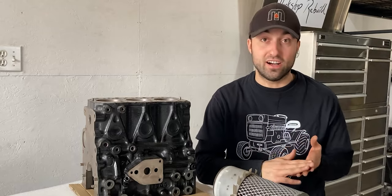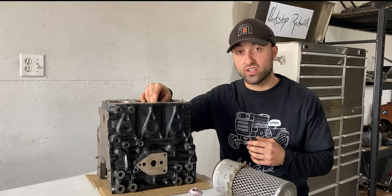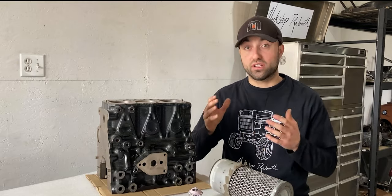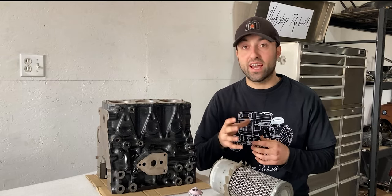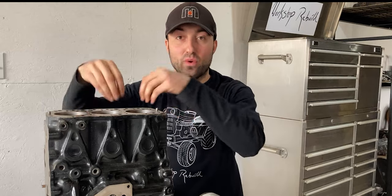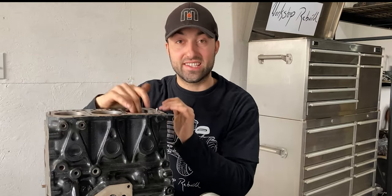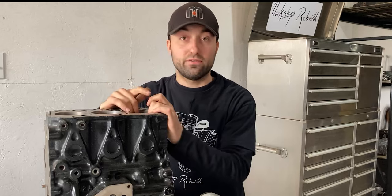Along the air intake system there are elbows, pipes, and different components, and at the very end is the air filter. If the air filter is clogged, very old, or not doing its job, particles can make their way into the engine. Also, along every seam of the air intake system, unfiltered air can sneak in and carry pollutants into the engine. Once that contaminated air enters the engine, it acts as an abrasive within our cylinders.